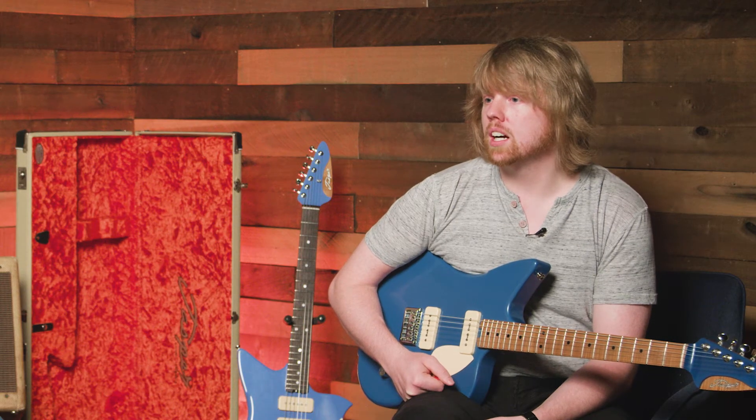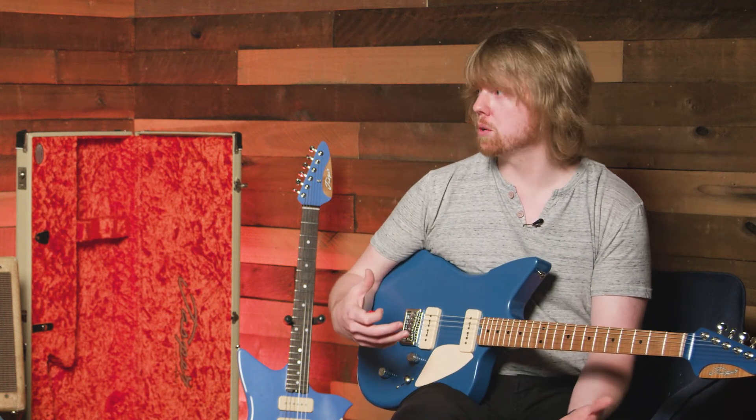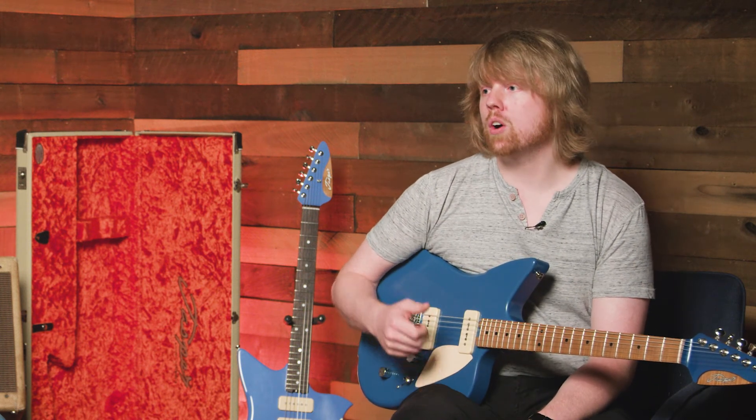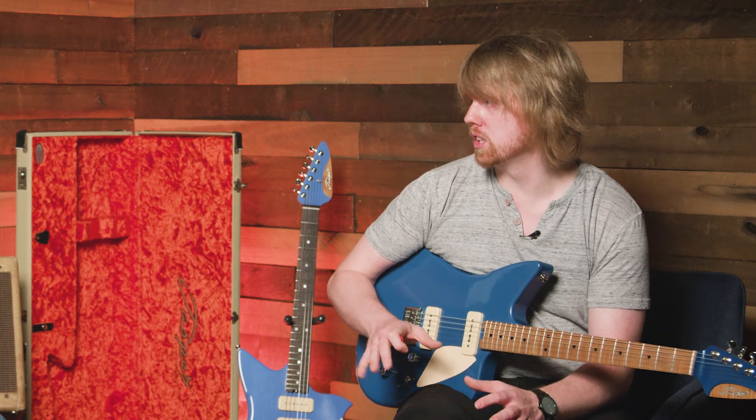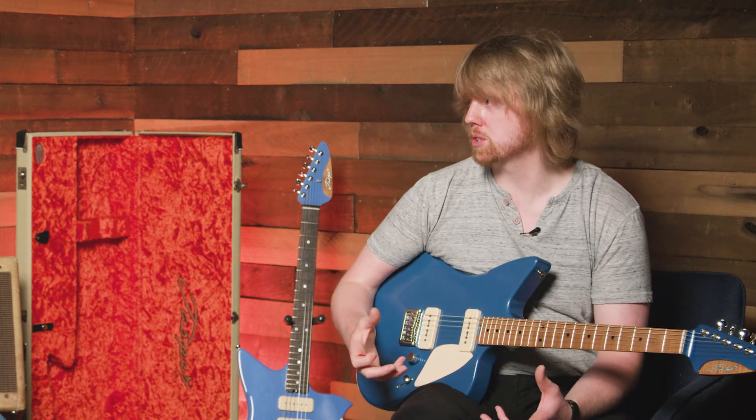What makes a guitar stand out? I think design — how the design complements the form of the guitar. A guitar has to play well, fit in the hand and feel good, but how you can tuck really nice visual design cues into that function is what makes a guitar special. And then there's always that mysterious mojo that some guitars just have. It's hard to quantify — if you could, you'd be wealthier than just about anyone.